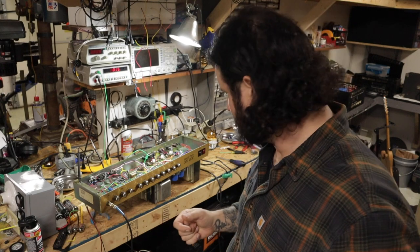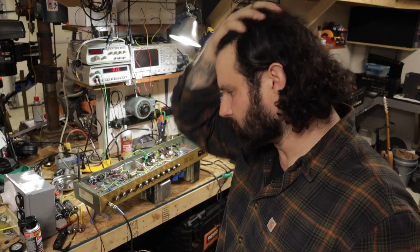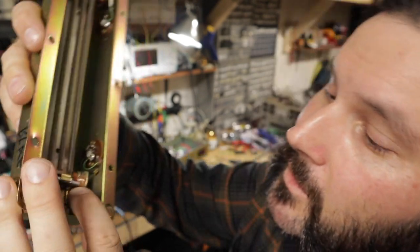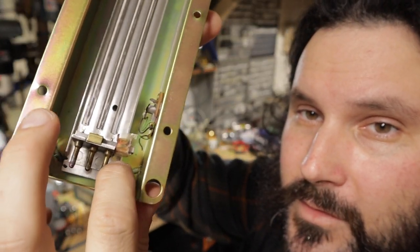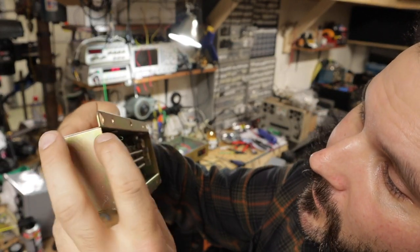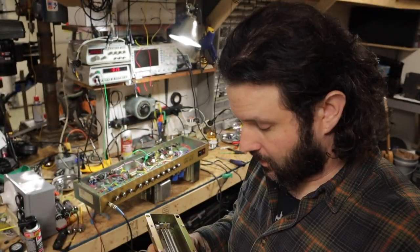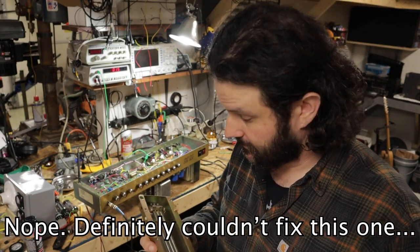I turned the thing on and everything sounded okay, but I was getting a little hum when I would turn the reverb up. These wires going to this reverb tank right here are broken. The green one is still connected on the other side, but the black one is broken on both sides. I don't think we should replace the tank — I'm going to see if I can go ahead and fix this one.